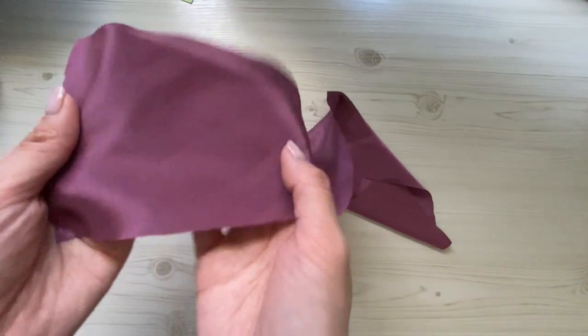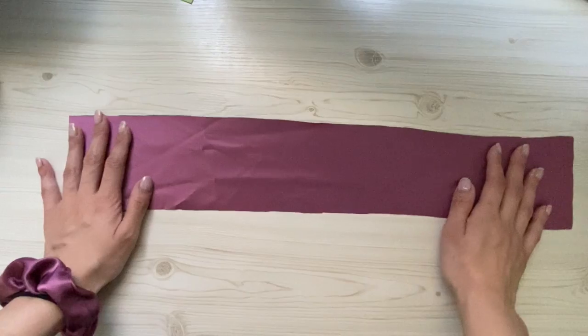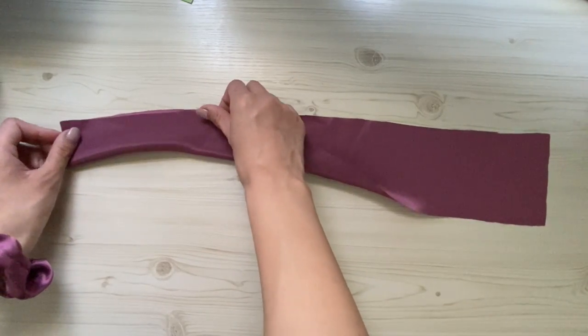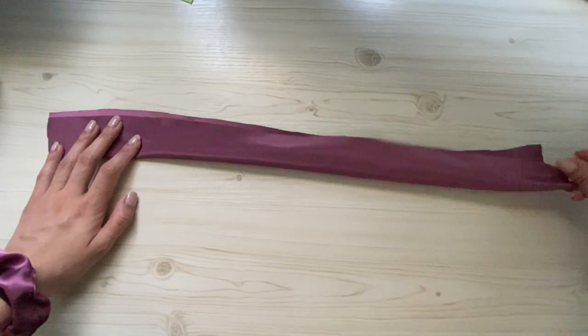The good side is smoother and shinier than the bad side. You want to fold with the good side facing up, and then fold it halfway all the way down so that the bad side is facing up.